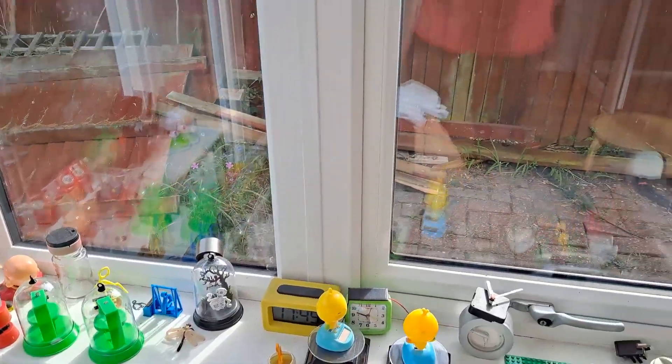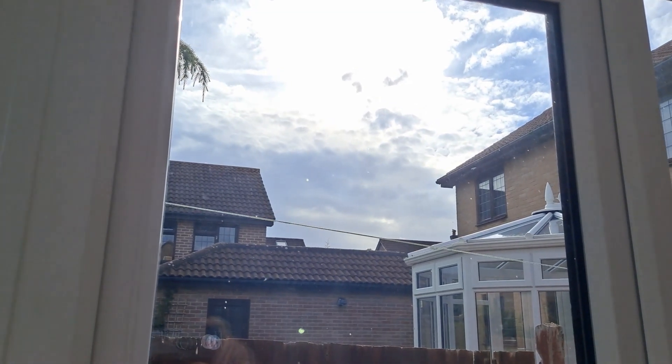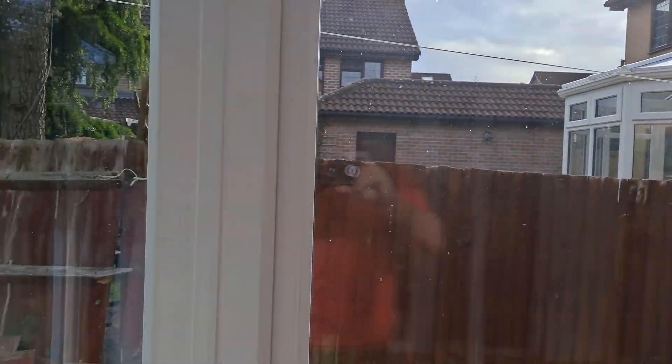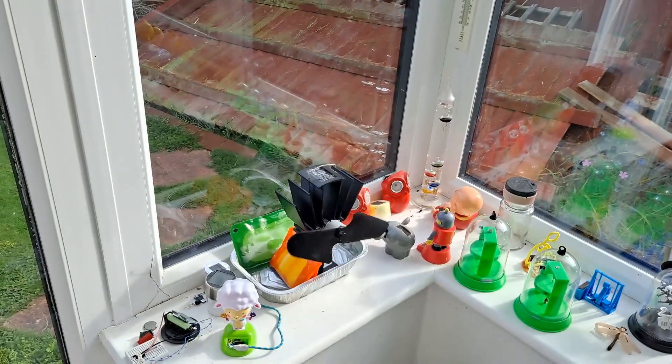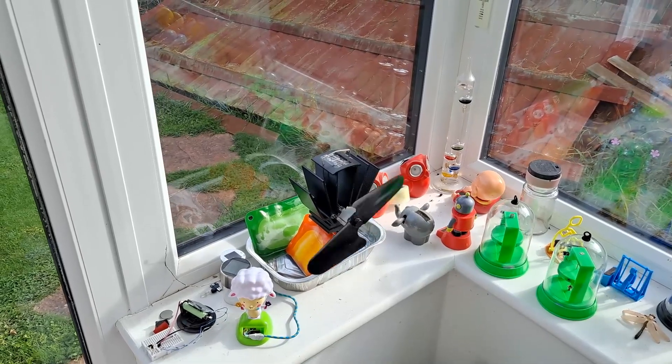It's late afternoon, and we have got sun up there but we've got a lot of cloud. I'm waiting for a good sunny day to see if it'll do it on its own, just standing in water.